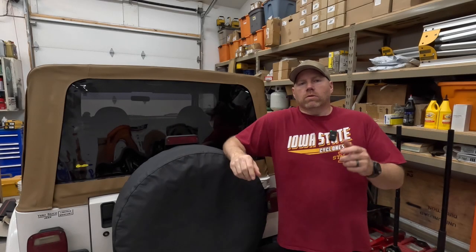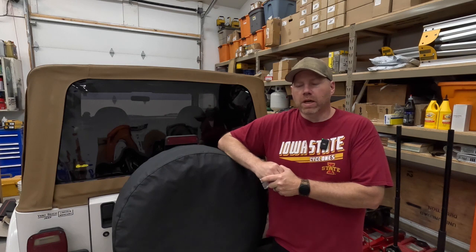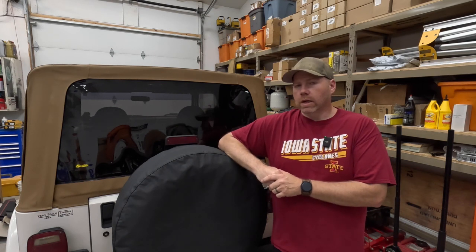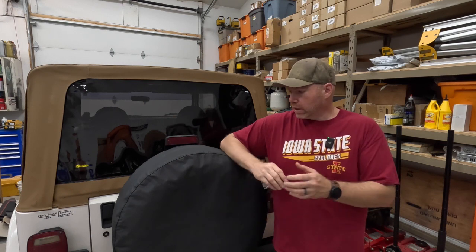Hey guys, welcome back to the channel. As always, if it is your first time joining us, then welcome in general. We are going to finish working on a few things on the Jeep Wrangler here. This is my 99 TJ that I inherited from my aunt that passed away. I've done a few other videos on it — if you haven't seen those, feel free to visit the channel, check them out, get yourself kind of caught up.